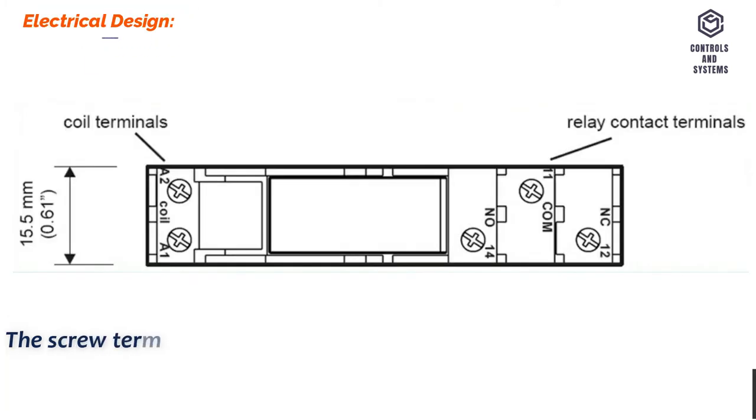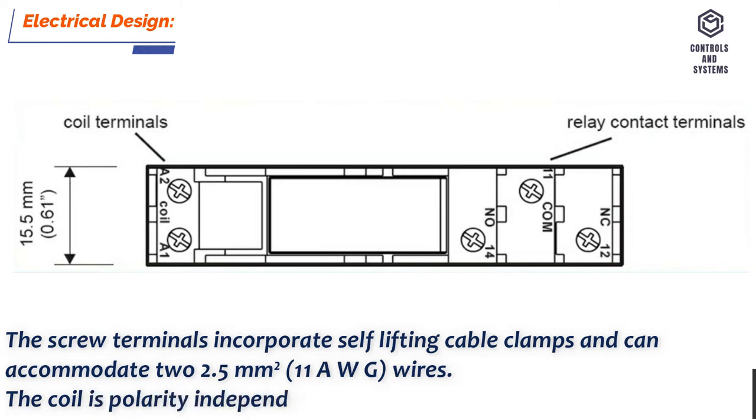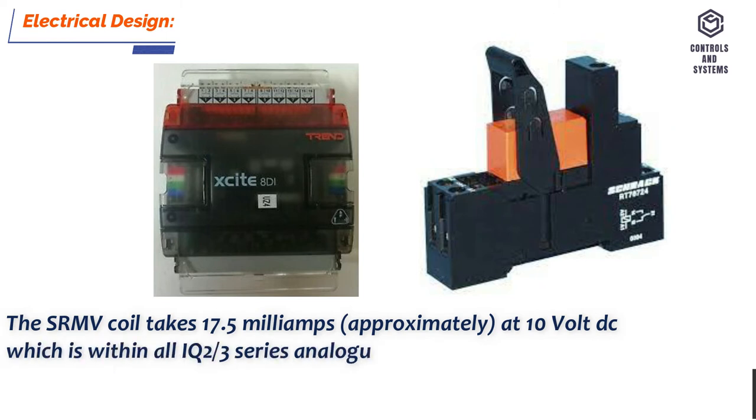Electrical Design. The screw terminals incorporate self-lifting cable clamps and can accommodate up to 2.5 square millimeters wires. The coil is polarity independent. The SRMV coil takes approximately 17.5 milliamps at 10 volt DC, which is within all IQ2 and IQ3 series analog output voltage channel capability.